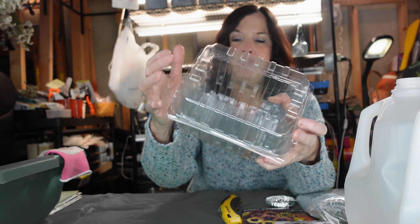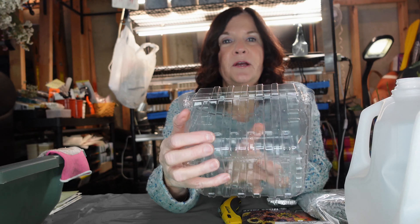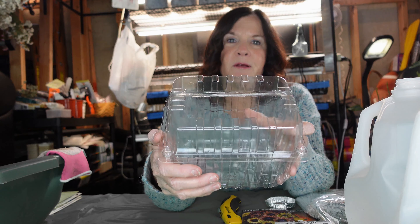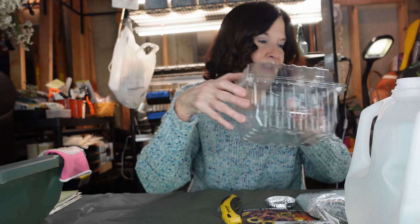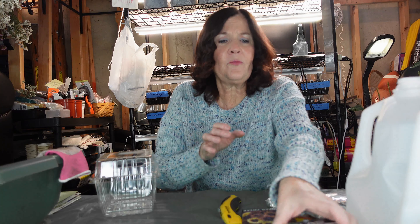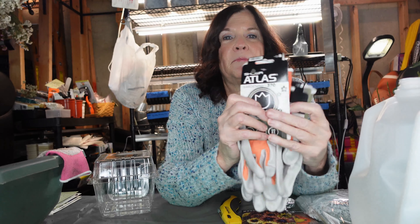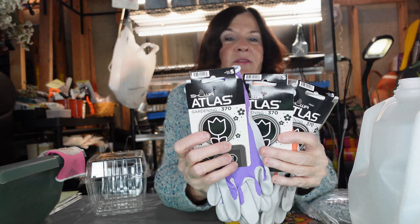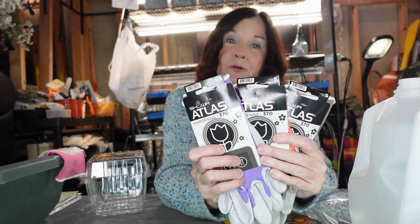I think these containers are perfect. I bought plenty of them and I can also use them for my tomatoes and all my vegetables for my farmers market — dual purpose. I also wanted to show you these Atlas gloves. They come in a pack of four — these are my most favorite gloves. They don't even feel like you're wearing them and they're very comfortable to garden in.